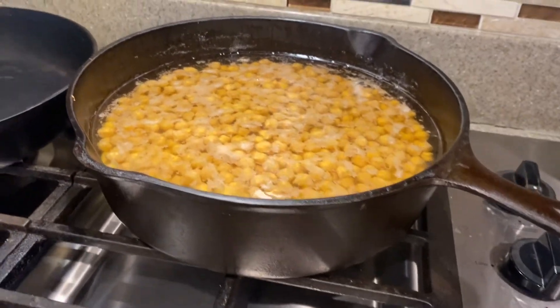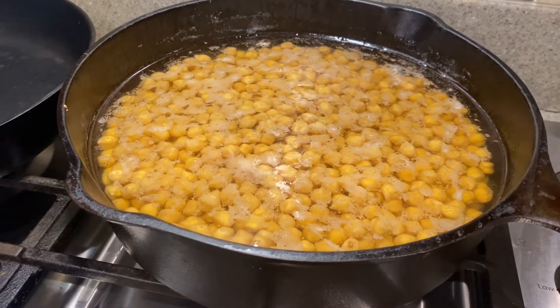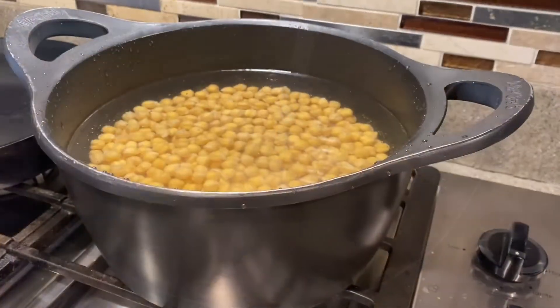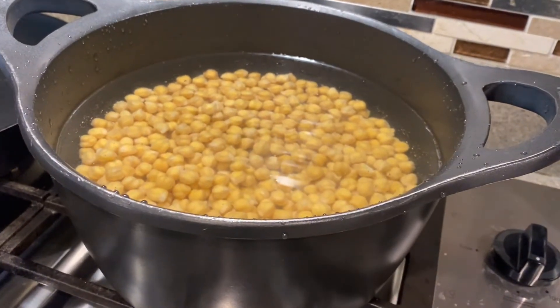These are the beans — they've been soaking all night. I had the lid on them. I'm going to drain them and we'll add some fresh water. The garbanzo beans have been rinsed and fresh water added to them.